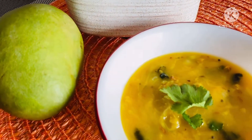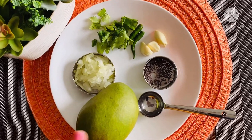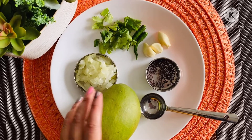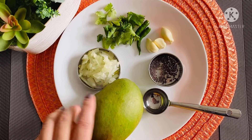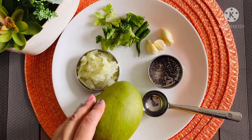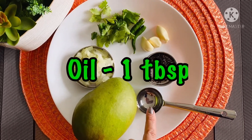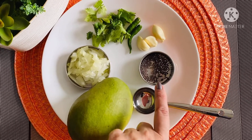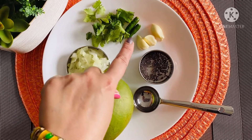Raw mango gojju, or raw mango gravy, is a spicy, tangy, sweet-tasting side dish for rice or chapati. If the raw mangoes you have are very sour, you can add jaggery powder — for one cup of chopped raw mango, add about two tablespoons of jaggery powder. Here I have one cup of not-so-sour mangoes, oil, 1 tablespoon mustard seeds, 3 cloves of garlic.